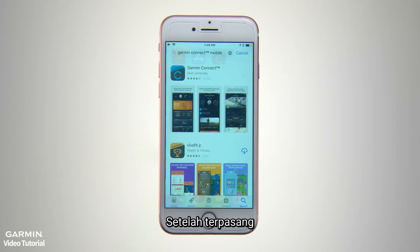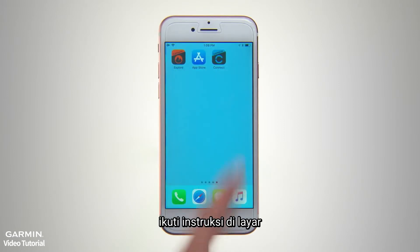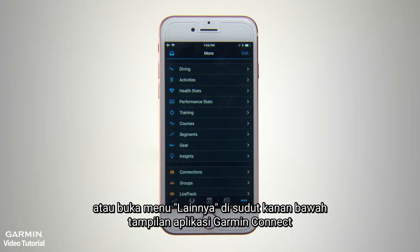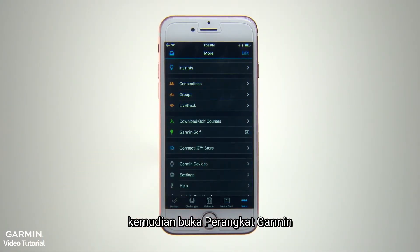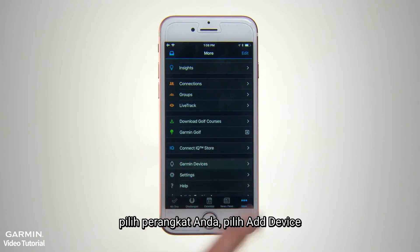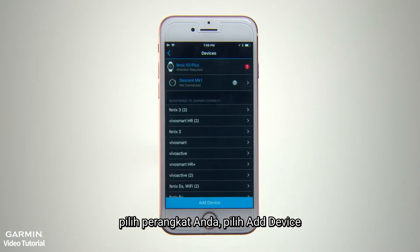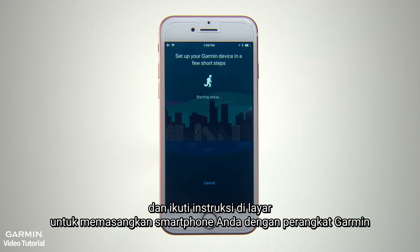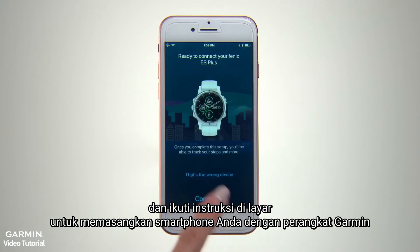Once that's installed, follow the on-screen instructions or go to the More menu on the lower right-hand corner of the Garmin Connect app display. Then open Garmin Devices, select your device, tap the Add Device bar, and follow the on-screen instructions to pair your smartphone with your Garmin device.